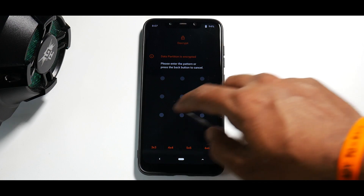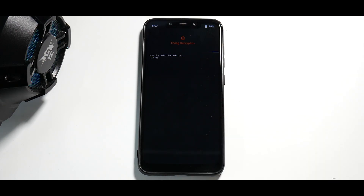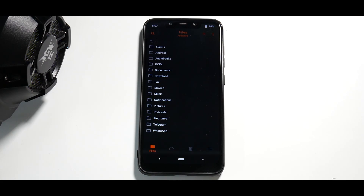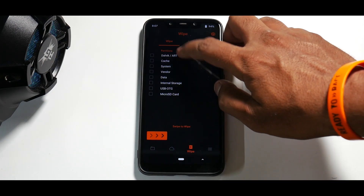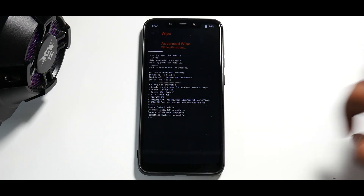This is where you could face a problem. If you are encrypted, you will have to format data. In such a case you'll have to wipe everything including internal storage. But we are going to flash DFE — once the ROM installation is done, we will be doing a format data, so make sure you back up everything on your internal storage. The first step is to go to wipe: Dalvik cache, system, vendor, data. We are not wiping internal storage.